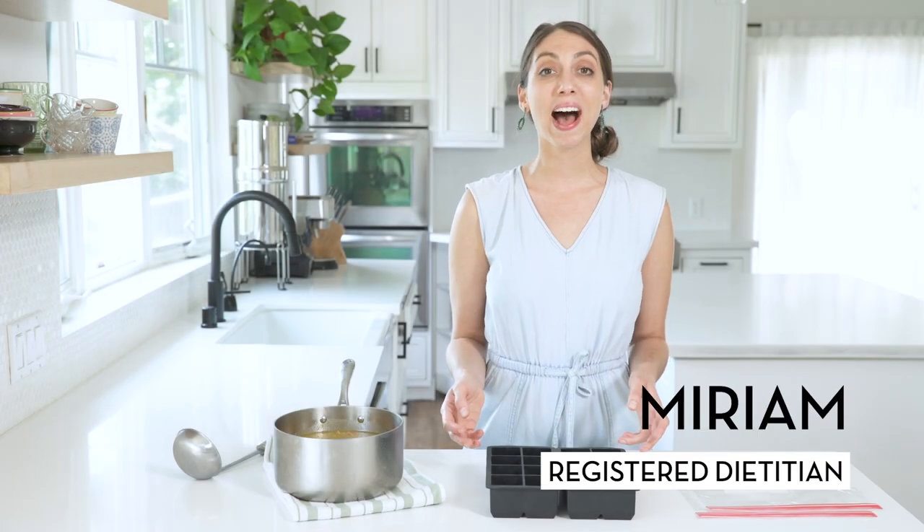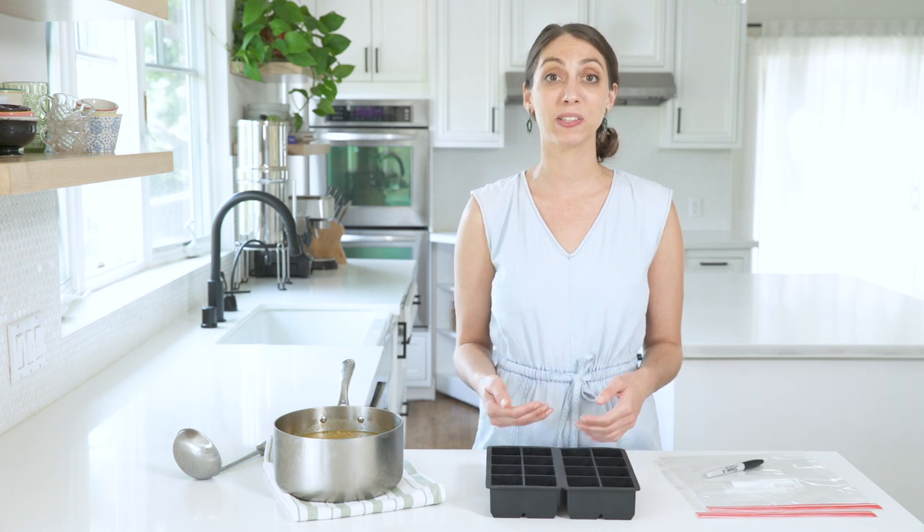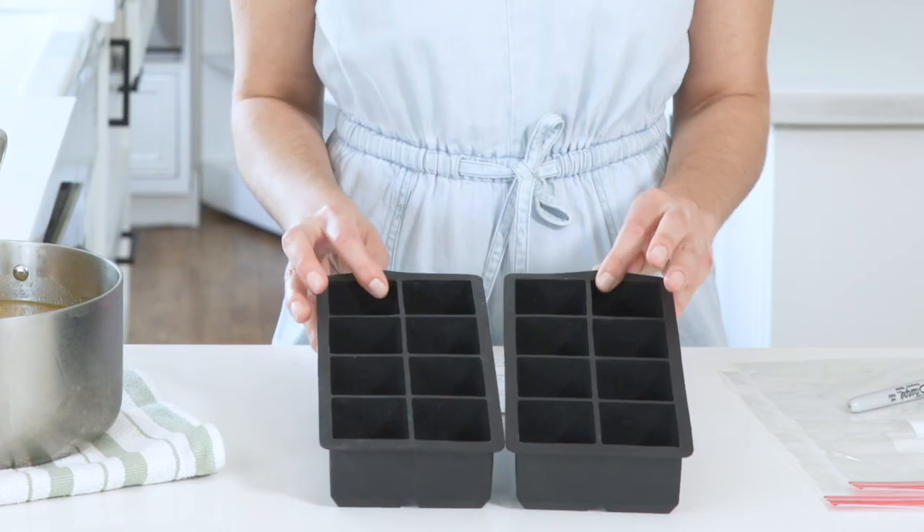Hi, my name is Miriam. I'm a registered dietitian and today I'm going to show you my favorite way to freeze soup for meal prep using these silicone ice cube trays. I like to call them soup cubes.